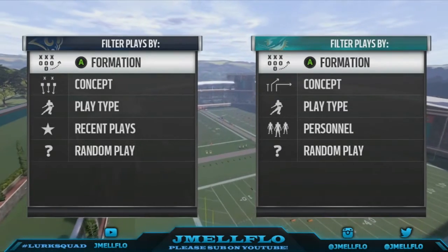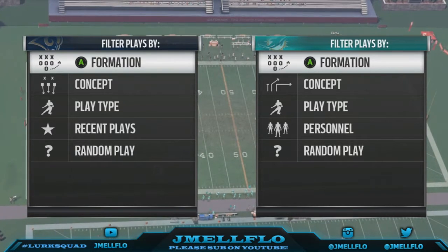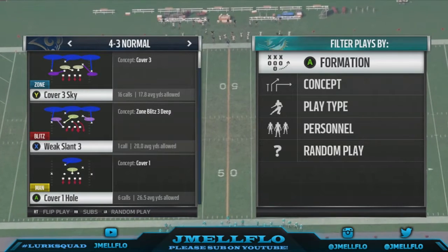What's good YouTube, it's your boy JML Flow aka Mr. Let's Get It. I'm bringing a 4-3 goons nano blitz because I've been uploading a lot of 3-4 nickel but I don't think I uploaded a 4-3 blitz this year.